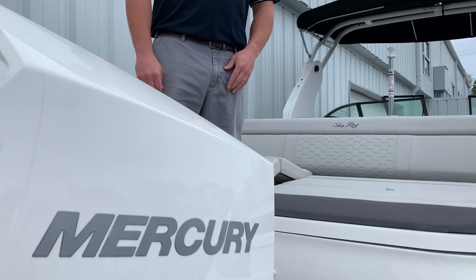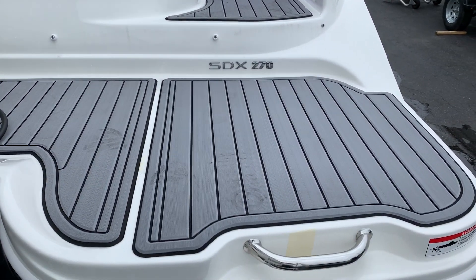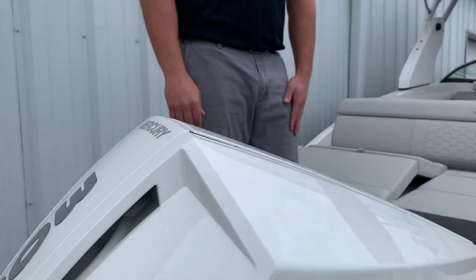As you'll see in the photos, the boat has a white hull side with the gunmetal metallic. Across the swim platform you have the nice gray sea deck matting. For the engine option, we've set this boat up with the 300 horsepower Mercury V8 Verado, done in the optional white paint.